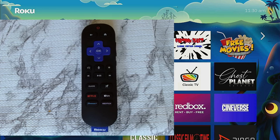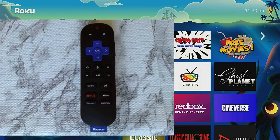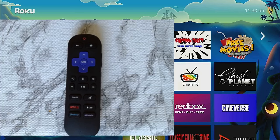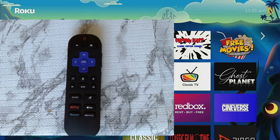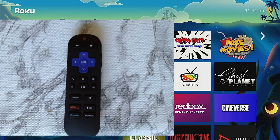Now let's pair this to my Roku Premiere and see how it works. To pair the new remote, you hold the back button and the home button at the same time for about five seconds and it should pair. I'm going to do that now and we'll come right back.